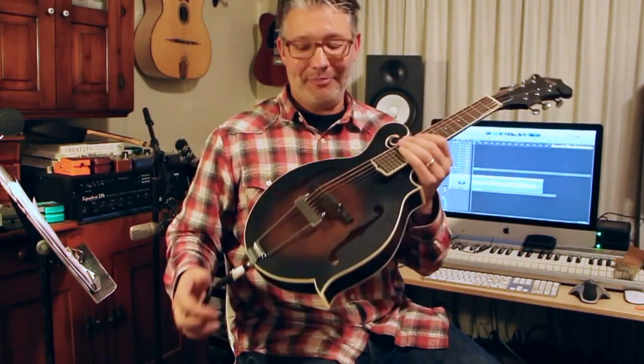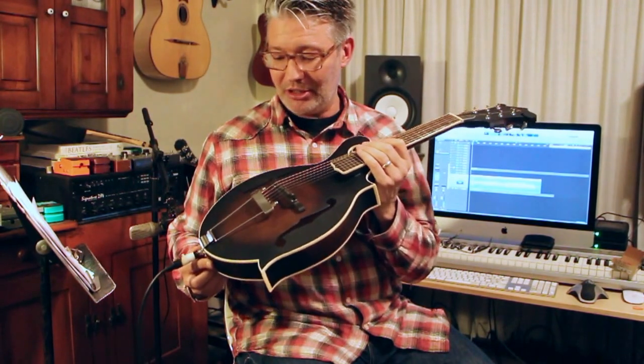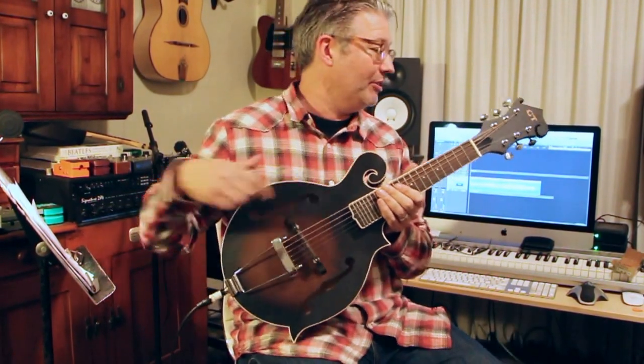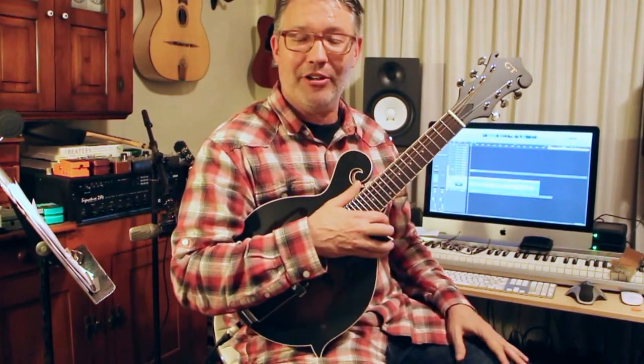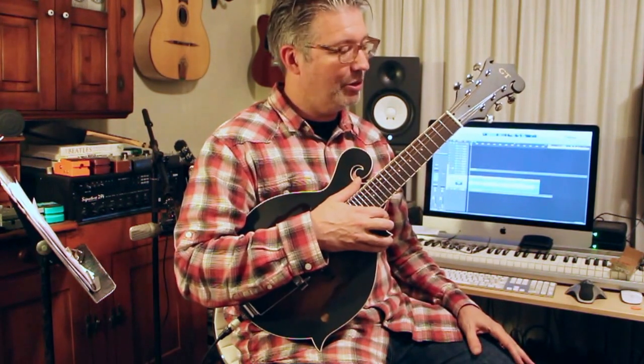Isn't that cool? Anyway, so that's the Mando Guitar from Gold Tone. It's pretty reasonably priced, so it's kind of worth getting. If you need another sound or if you need something live, you don't need to have all this reverb on here. You could use it live for the band and play and kind of do mandolin sounds on it, no problem.